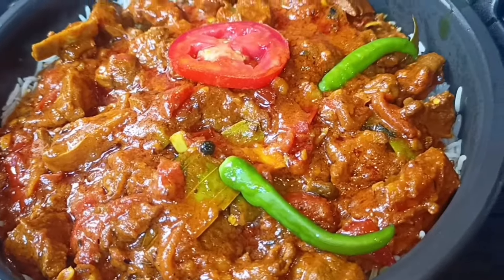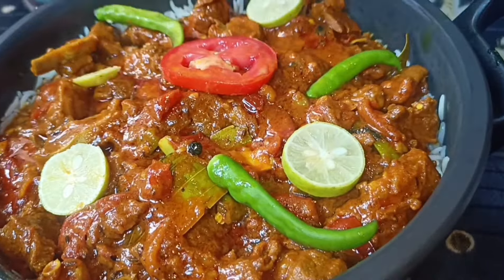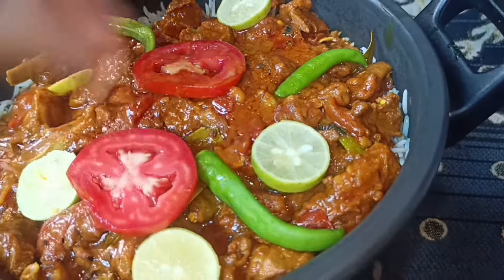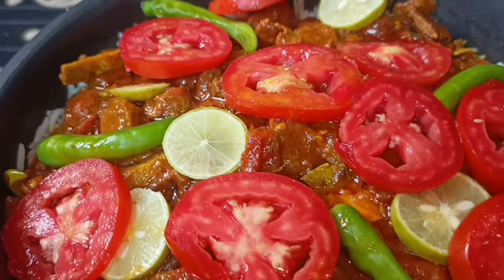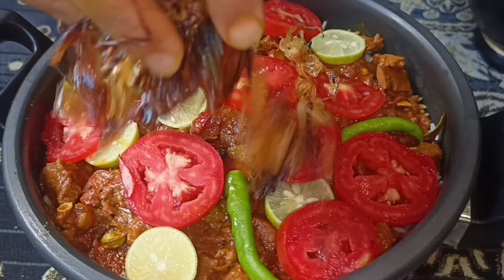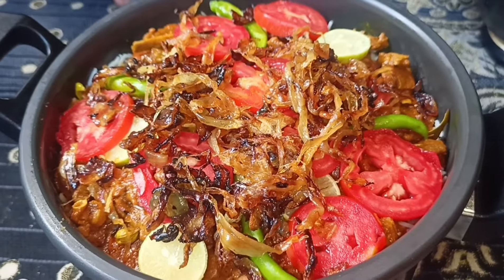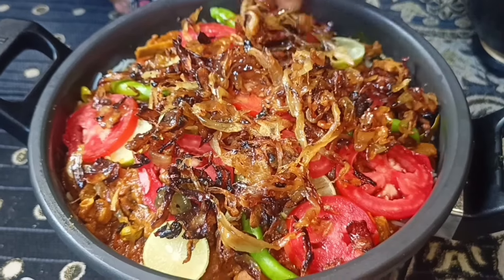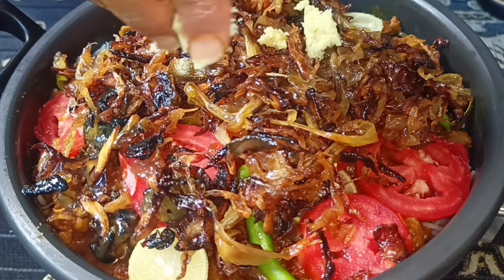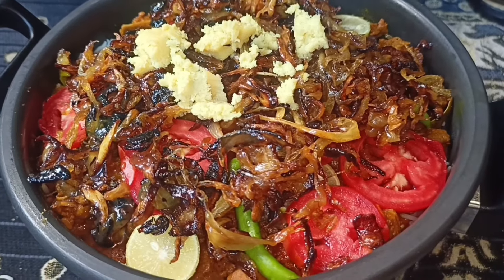Add another three slices to the sauce and add one more ingredient to the sauce. Pour it in. It is already fried. Now we are layering it. It will be done shortly.